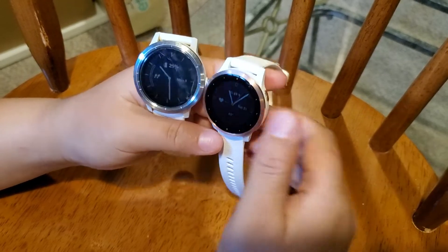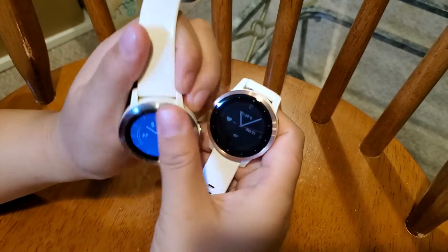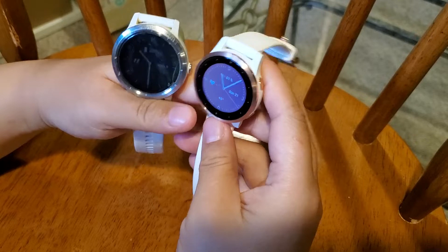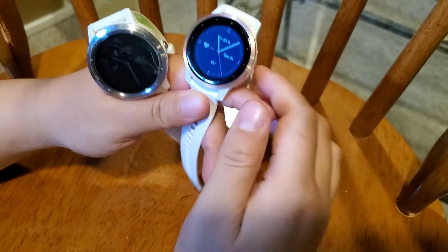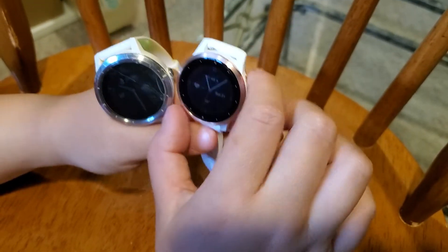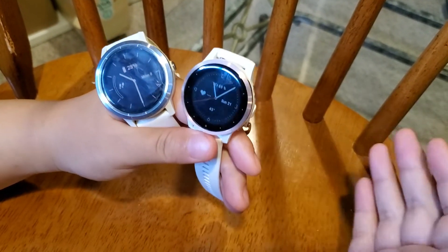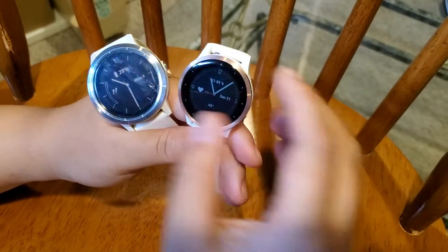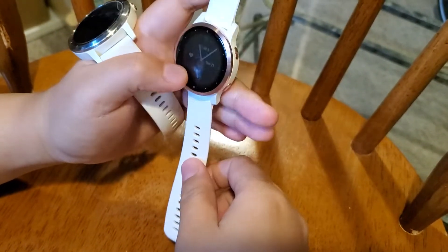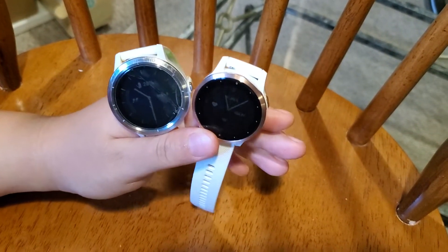The first difference is size. The Vivoactive 3 only offered one standard size, which is the 45mm. In the newer version they offer a smaller size — the '4S', where 'S' means small — with a 40mm watch face. They still offer the standard 45mm as well. So if you prefer a smaller watch you now have that option. They also offer some beautiful colors for the smaller watch, like rose gold, which I really like.